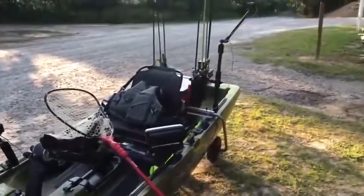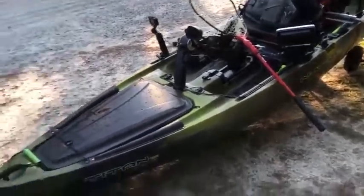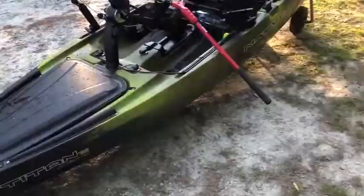All right, how's it going everybody? Today I'm going to be doing a full-on setup tour of my brand new Native Titan 12, from front to back. We're just going to go over everything on the boat, starting up front.